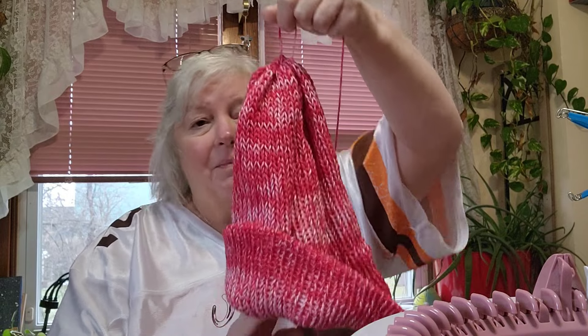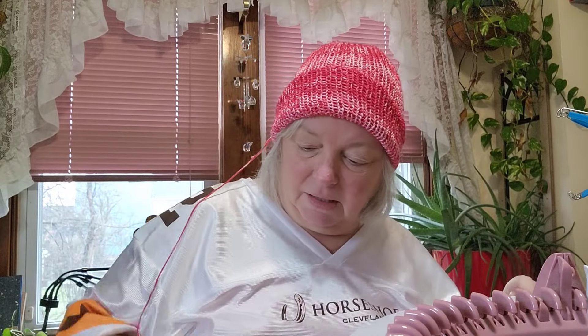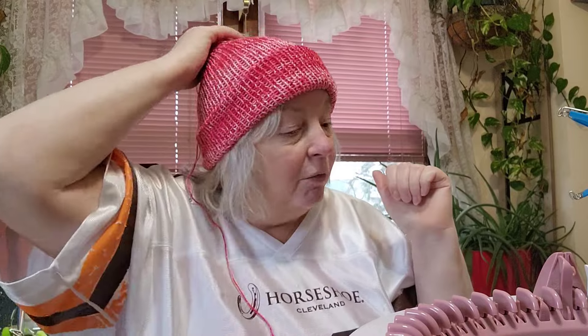Hi everyone, I'm back. I didn't check the time, but the hat is done — I just need to weave in an end. It fits him just the way he wants it. I'll put two pictures up. It's going to be way big on me — for me it's a slouchy. But it was 125 rows and did not take that long. It's 2:30 now, so it took me under two hours, and a good part of that was taking the waste yarn off — probably a half hour doing that. It looks good. I'll put a couple of pictures of Roy in his hat. He's going to love wearing this. I'll see you guys tomorrow for the giveaway drawings.